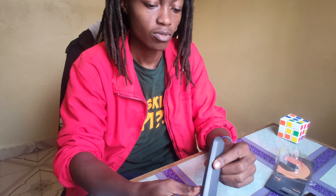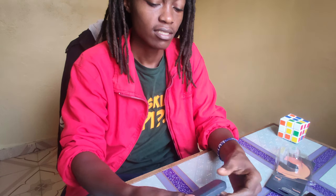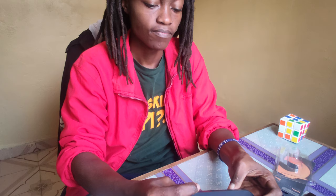First impressions: the material feels very plasticky of course and nothing special. It feels light and not much build into it, but feels solid in the end.